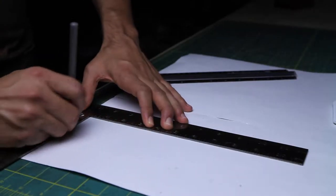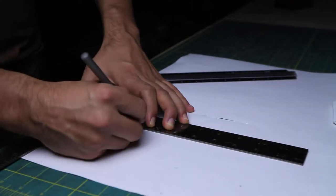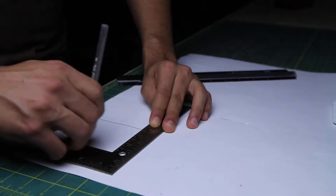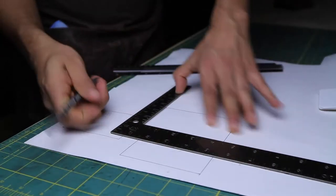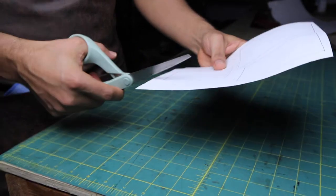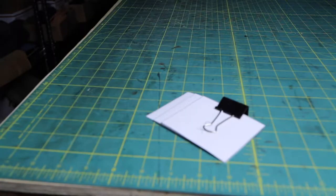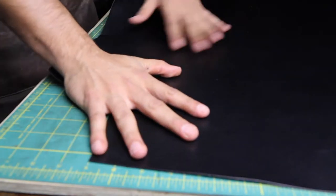I always start by doing patterns. By having patterns done, I can do the same project 2 times faster the next time around. It also helps me to reduce any leather waste. I write down the number of times that each piece has to be cut and I organize everything in a folder.